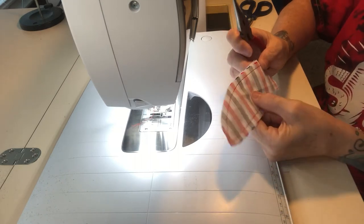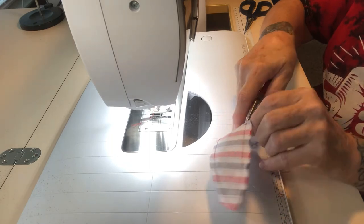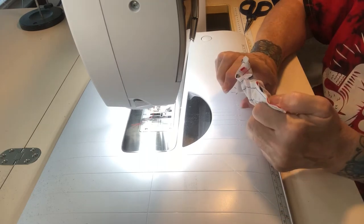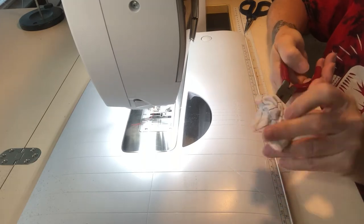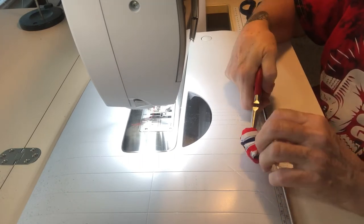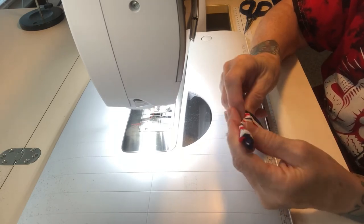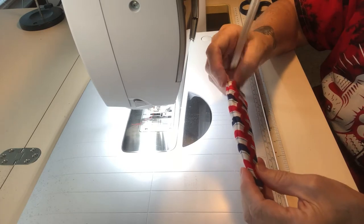When turning something with a deeper point like this, I'll get my needle nose pliers, put them in down to the point, kind of shuffle it down, then carefully grab some of the material and gently pull it through. You have to be careful not to tear the material — it's more about holding it than yanking it. Then I use a pair of chopsticks to push out the point. You may have to work with it a bit, but once it's turned with the point sticking out nicely, take it to the ironing board and press it.